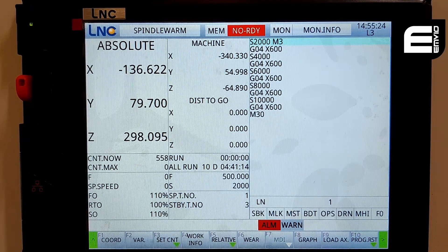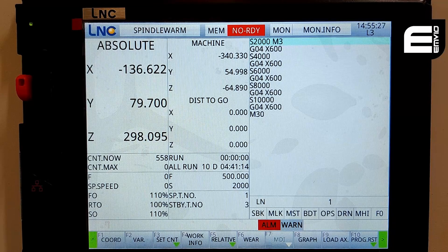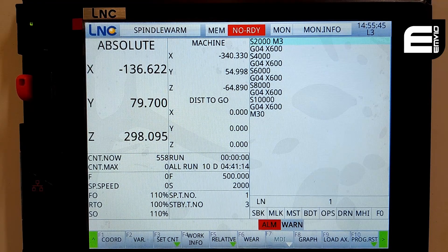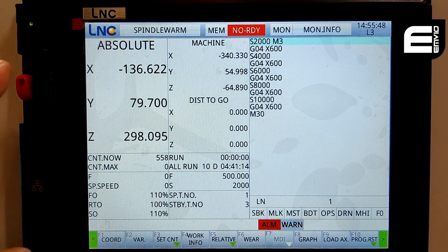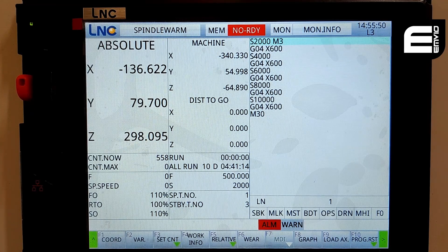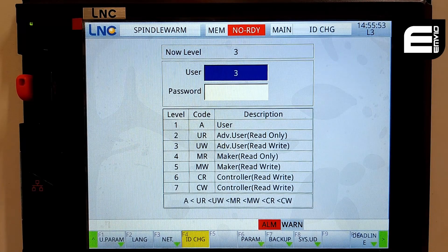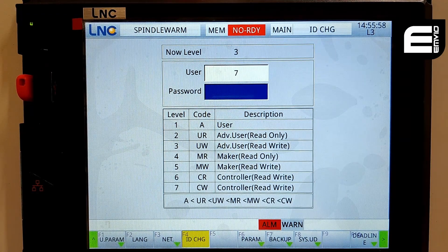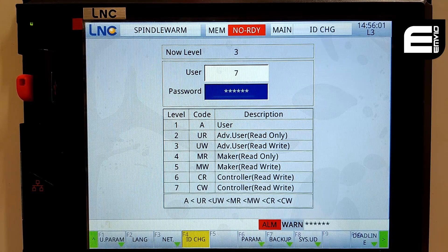Some of you with earlier versions of the screens may be experiencing PLC issues, whereby the controller becomes unresponsive after a few dozen tool changes or a few operations on the screens. We now have a fix for this, and it should be available to you. Copy the directory of the PLC fix onto a USB stick and plug it into your controller. From there, go into the maintenance screen, press 7 to enter level 7, and then password 168888, input.